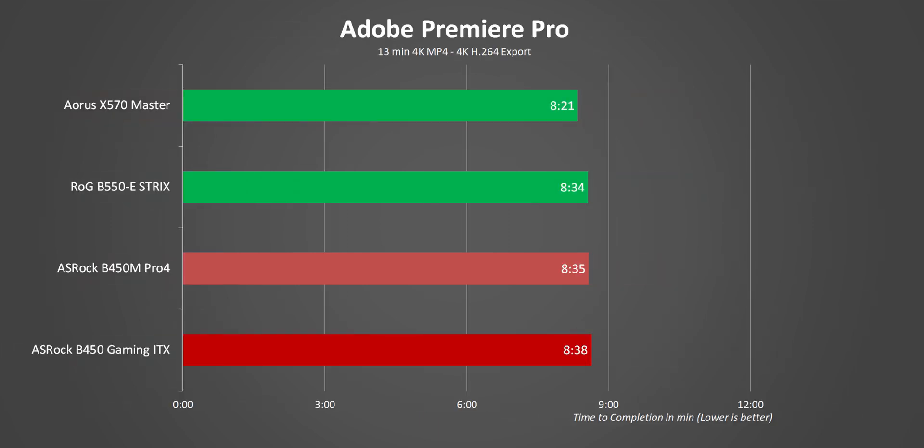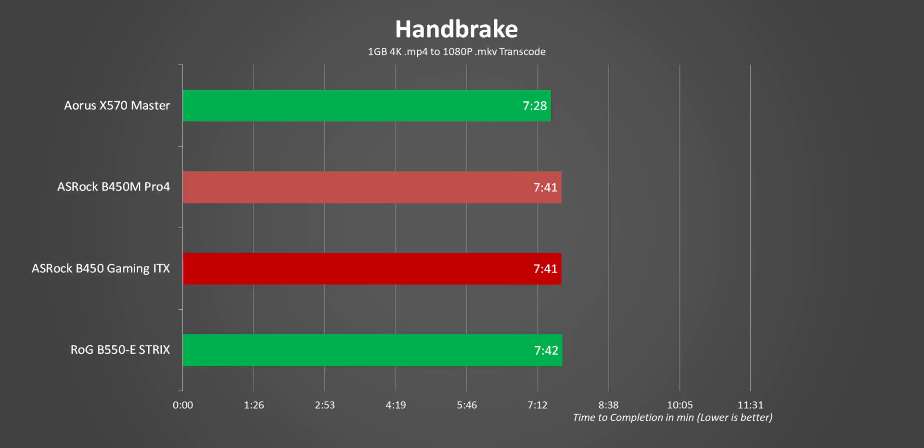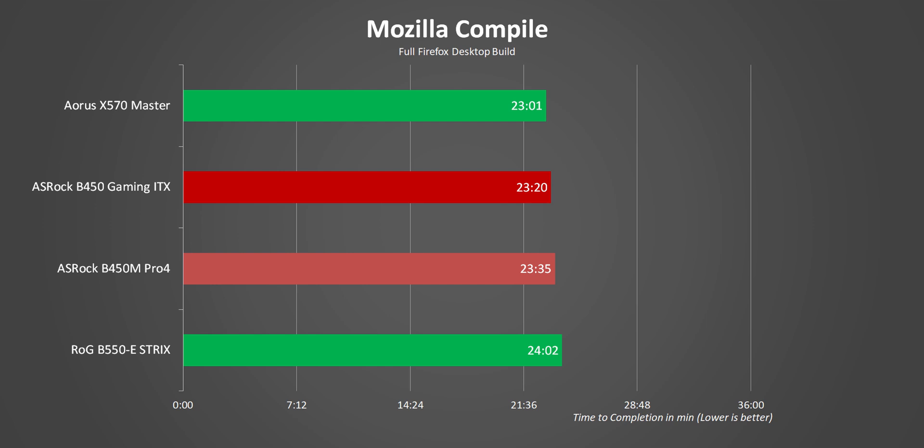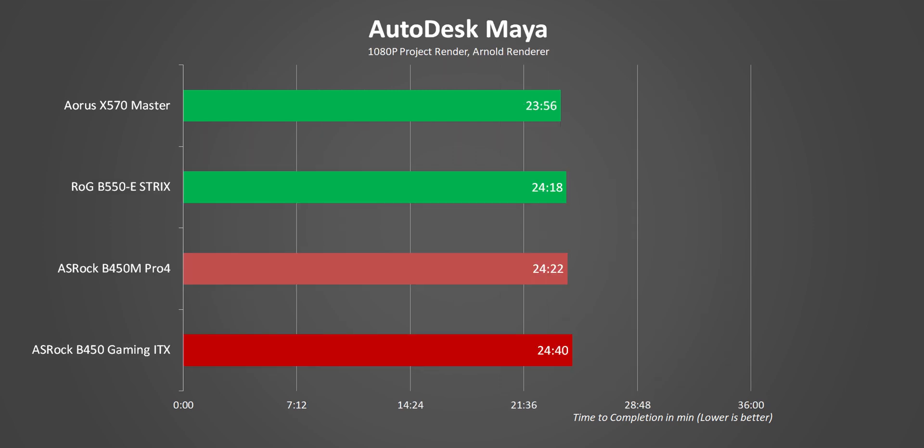Moving on to some real-world results — there's really not much to say, with very little to nothing separating the systems. But something does need more research, maybe another video: the Aorus Master used for our launch-day review remains consistently ahead by more than a margin of error. I think we need to look closer at how AMD's hand-picked 5000 series review boards line up to the X570s most people are buying. Our Maya test is pretty intensive, putting 100% load on all cores for almost 30 minutes — if there were any issues with PWM throttling, it would show up here — but everything was aligned with the B550 and B450 motherboards matching up.